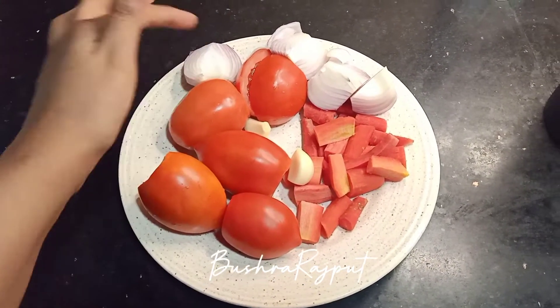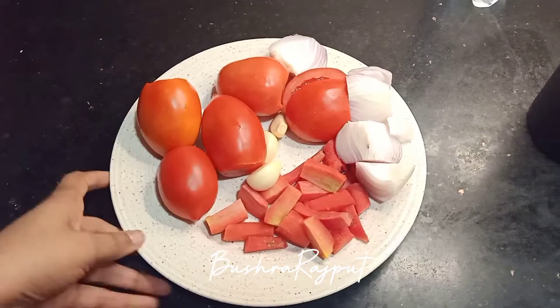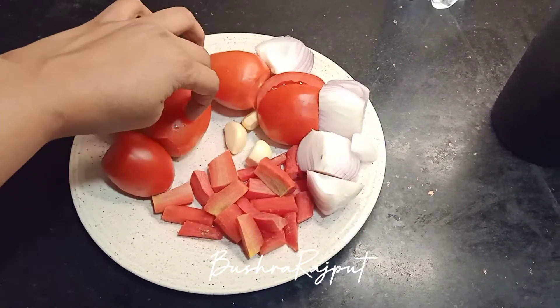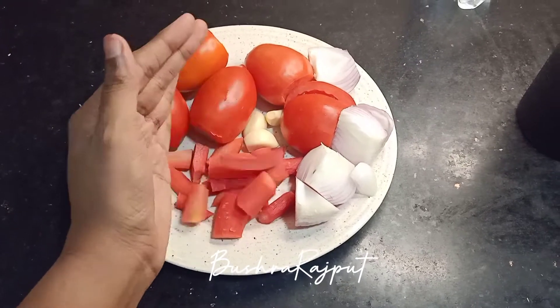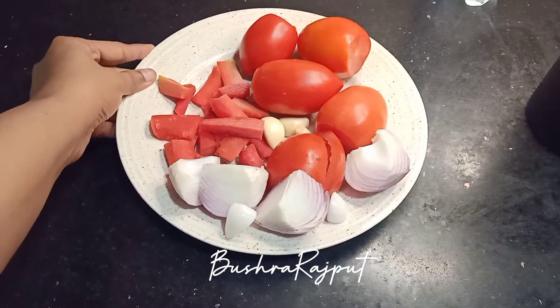First of all, let's see the ingredients. 5 tomatoes, 1 big carrot chopped, 3 garlic cloves — just peel them, and 1 big pepper. I took 4 pieces.